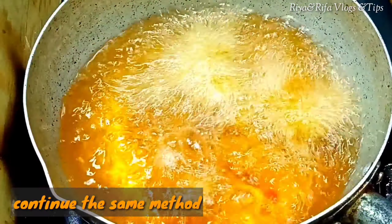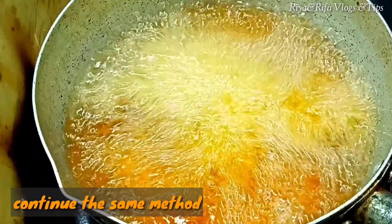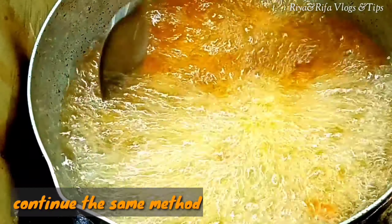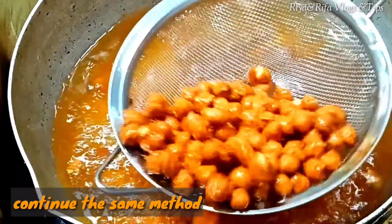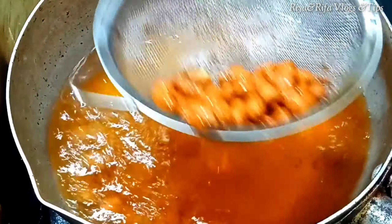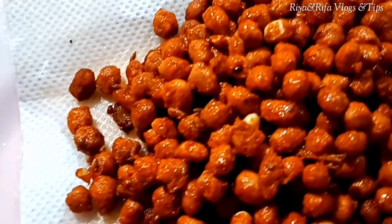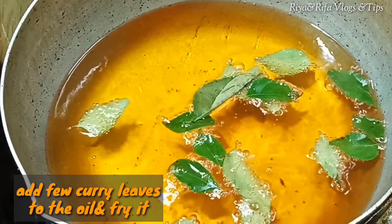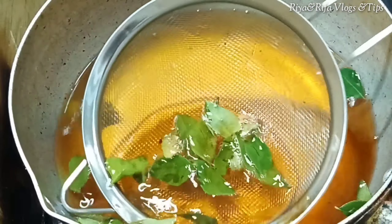We're going to place a tissue paper. I will fry it in a bowl. Let's make this. Let's add a little of this and fry it like this.